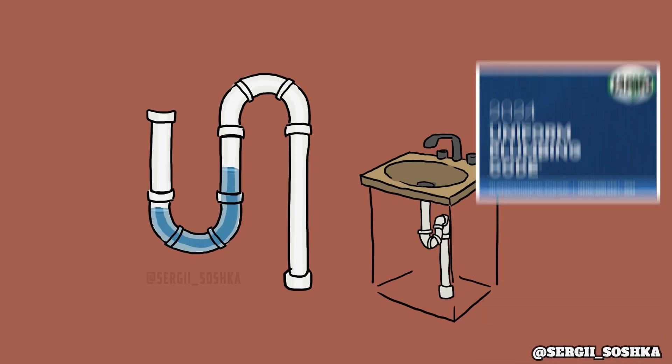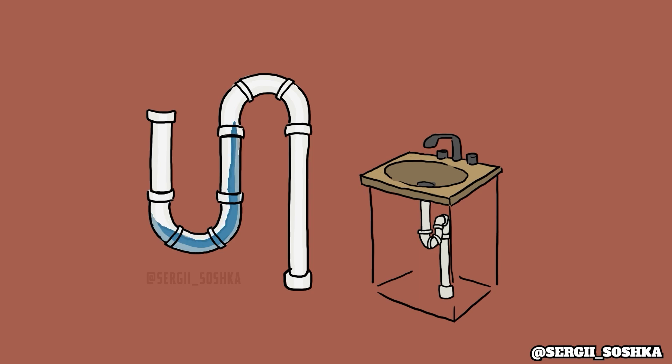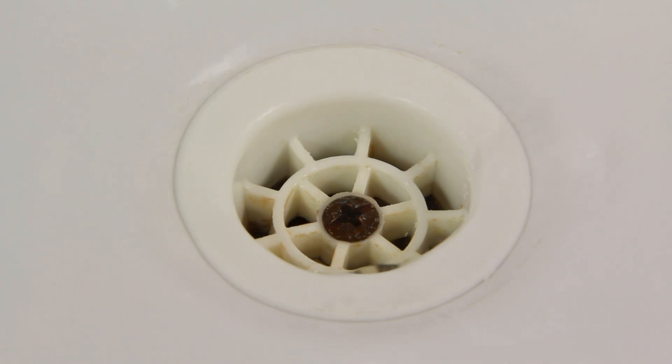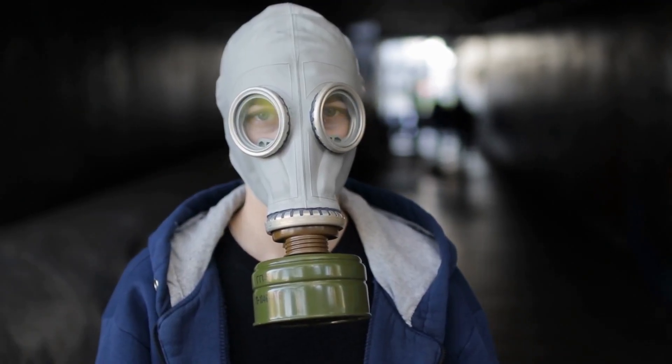S-traps are prohibited by the uniform plumbing code due to their design, which allows water to siphon out of the trap, removing the water seal that prevents sewer gases from escaping inside the house. Inhaling sewer gases can be harmful to your health and can even be explosive.